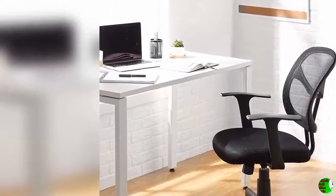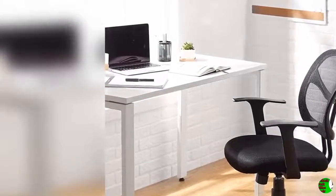Amazon Basics Mid-Back Mesh Office Chair. Add sensible style to your home office or workspace with this Amazon Basics Mid-Back Mesh Office Chair. Its modern profile and sophisticated appearance offer a professional look for any location, while smooth contours and adjustable settings allow for all-day comfort.